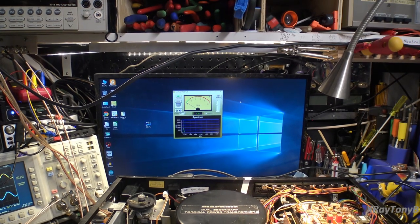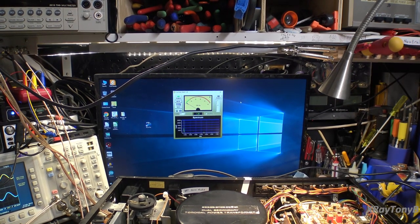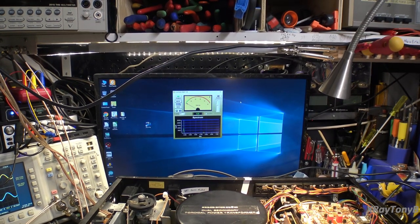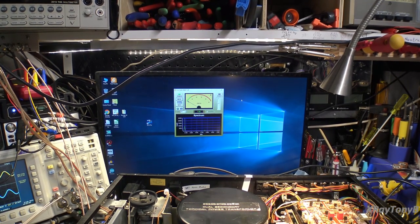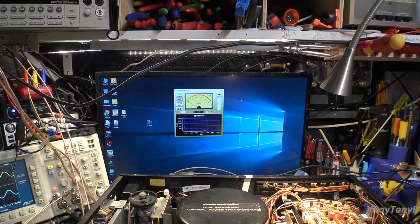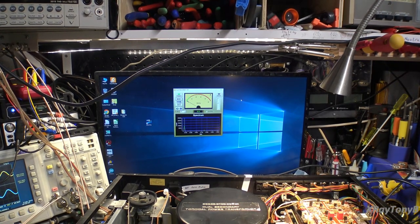This video is getting pretty long. I was going to go into the alignment of the oscilloscope but we're going to save that for the next part, since I spent a lot of time talking about different things and answering questions. Again, thank you all for coming along for the ride. I wish you all peace, joy, happiness, and good health in your lives. Stay well and we'll see you soon.